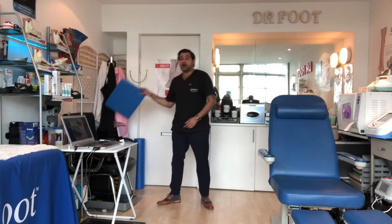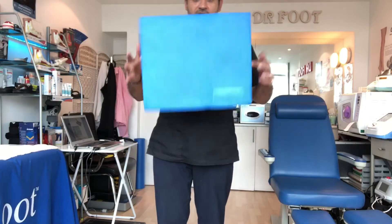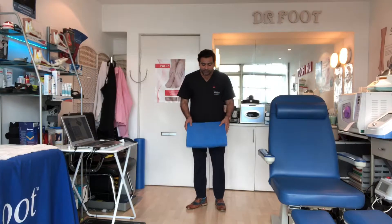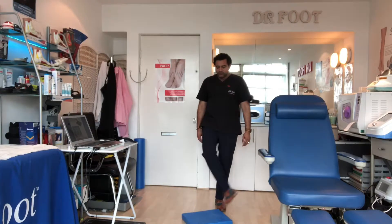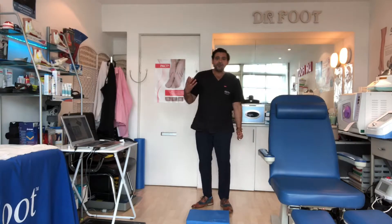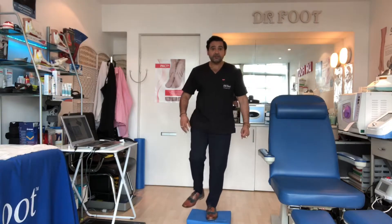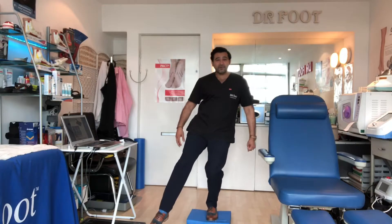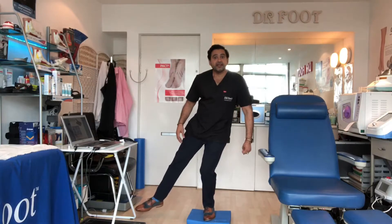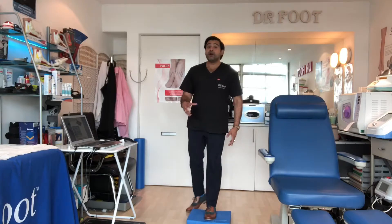After you've done that, I get this foam pad — a little foam pad that I get patients to buy from Amazon. It's really cool and it only costs a couple of quid. Get the patient to stand on this. When you stand on it, it's almost like you're standing on sand on a beach or some cobbled pavement. Because when you start doing that exercise now on this, it's very difficult — I'm really struggling to do this.